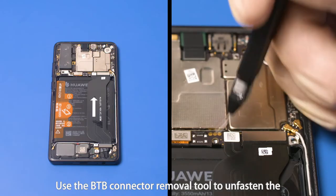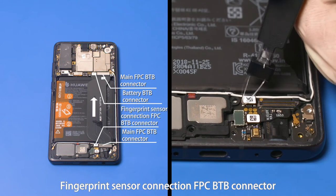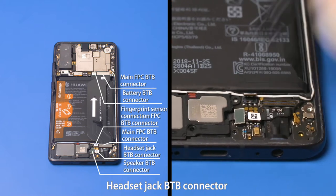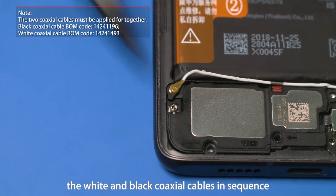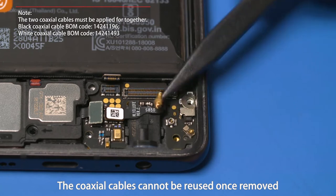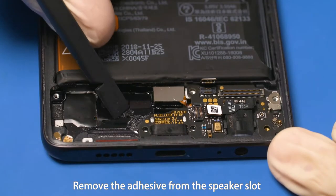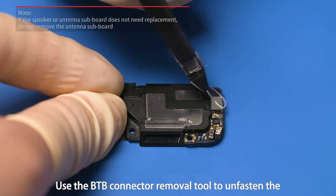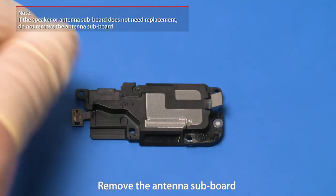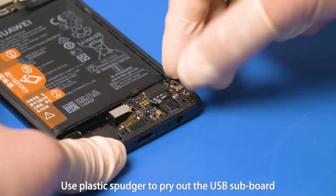Use the B2B connector removal tool to unfasten the battery B2B connector, main FPC B2B connectors, fingerprint sensor connection FPC B2B connector, speaker B2B connector, and headset jack B2B connector. Use flat-tip spudger to remove the white and black coaxial cables in sequence. The coaxial cables cannot be reused once removed. Pry out the lower speaker at its lower right corner. Remove the adhesive from the speaker slot. Use the B2B connector removal tool to unfasten the antenna subboard B2B connector and remove the antenna subboard. Remove the adhesive from the antenna subboard slot. Use plastic spudger to pry out the USB subboard at its upper right corner.